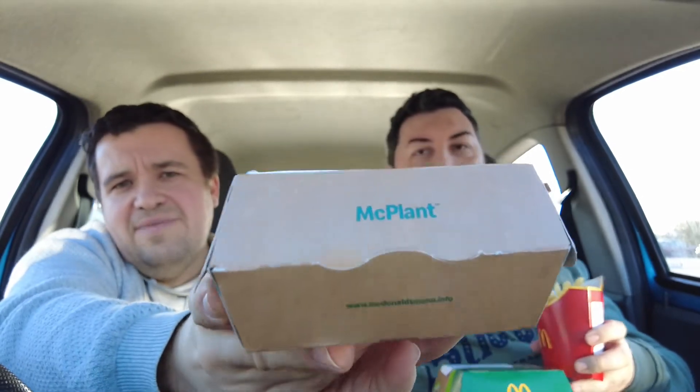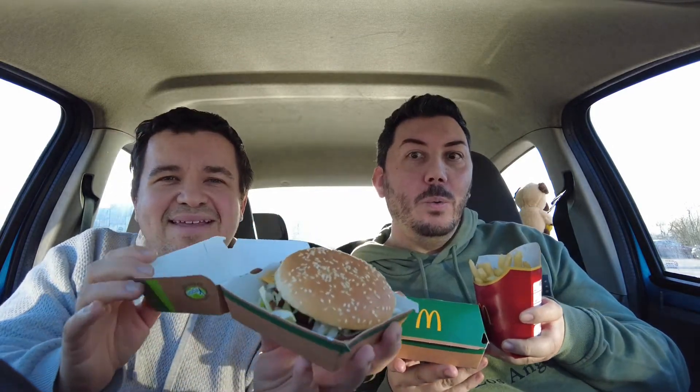Ready for the big unveil of the McPlant — it's vegan, it's a McPlant! I do like a thumbnail when you open it. Oh, it looks just like a regular burger. Because it's new on the menu, they've also got the salted caramel Galaxy McFlurry, which isn't vegan, but we'll get to that.